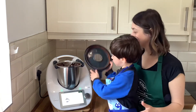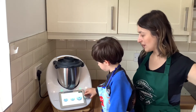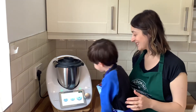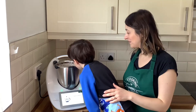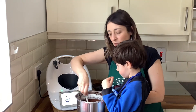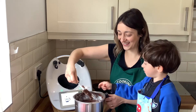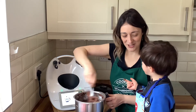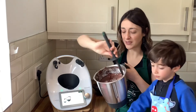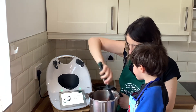Mix for fifteen seconds at speed three. Now we are going to remove the butterfly whisk. There is a little bit of flour around the edges, so I'm just going to stir a bit with the spatula. Chocolate cake — lots of chocolate!